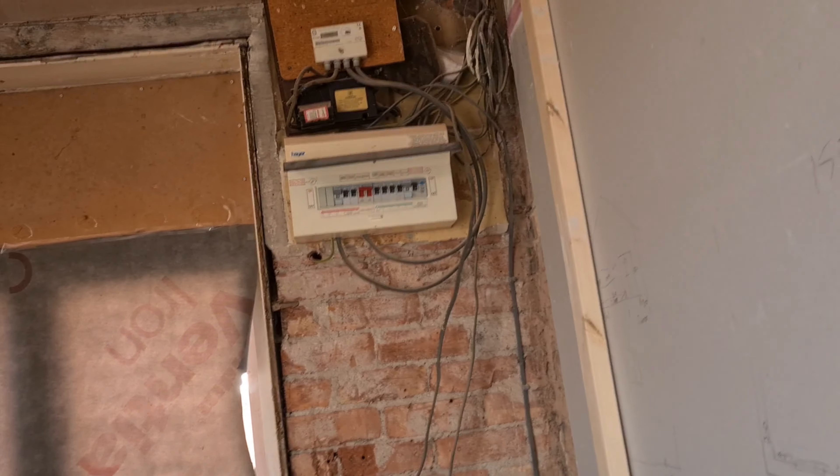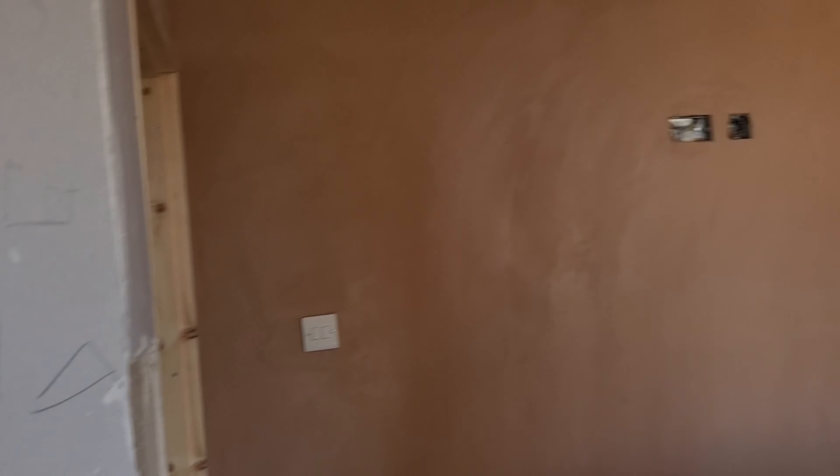Looking good. Be glad when that's gone then we can start sorting that wall out. We've had the water authority here today and they're going to be sorting out the lead pipe and changing it. Jobs are good!